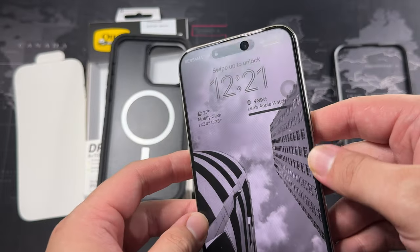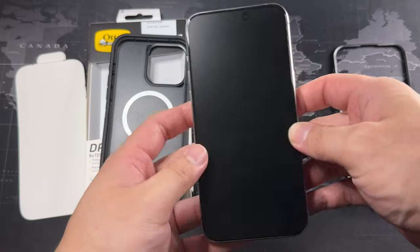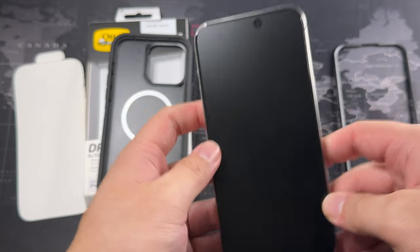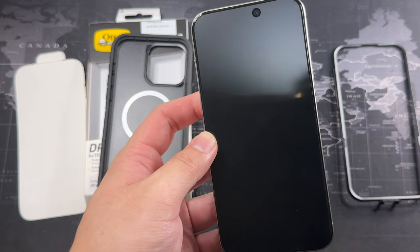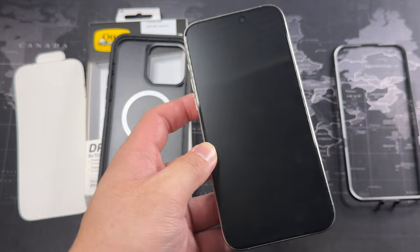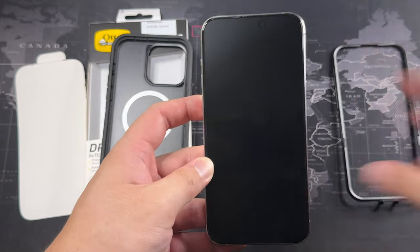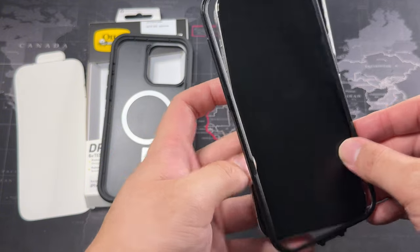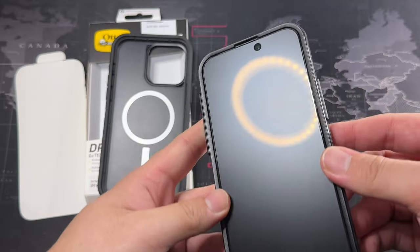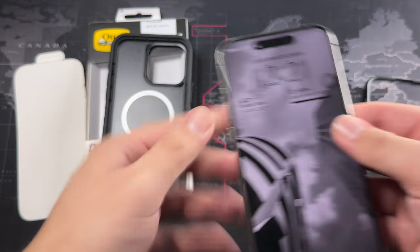I do have a tempered glass screen protector — in fact a full-coverage one. If you're using a full-coverage tempered glass screen protector, bear in mind that it might not fit so well; even if it fits it's super snug. I did have to adjust my screen protector and measure the tolerances to get it to actually fit on the top portion — it's a bit of a hassle, but once you get it in, no worries.